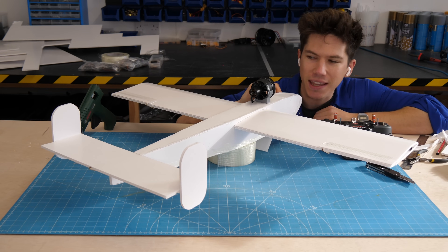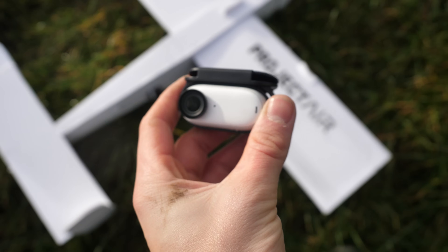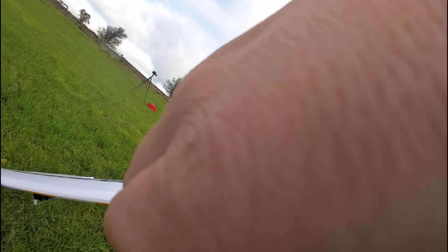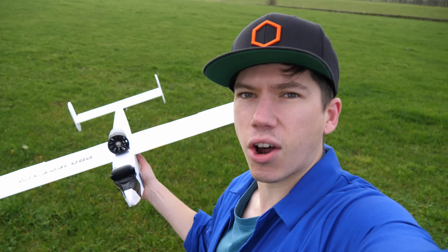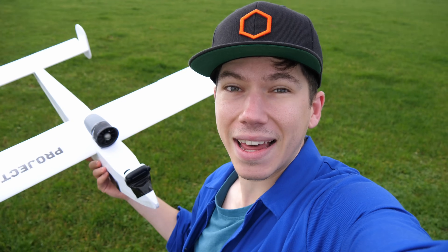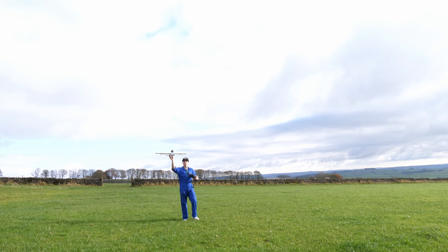Time to get this thing flying. I could head up to the Project Air flying field, armed with a couple of Insta360 GO 3 cameras to capture the flight, mounting one on the nose so we could get a good on-board perspective. Time for the very first test flight of the prototype aircraft. I'm not sure how it's going to behave in the air, but that's what test flights are for. Chocks away!